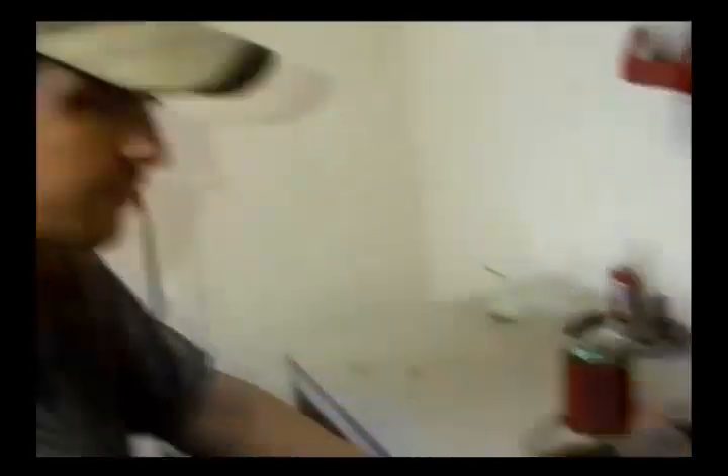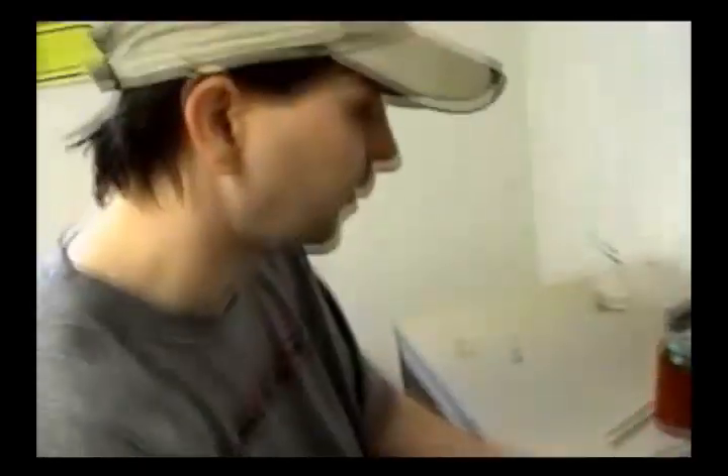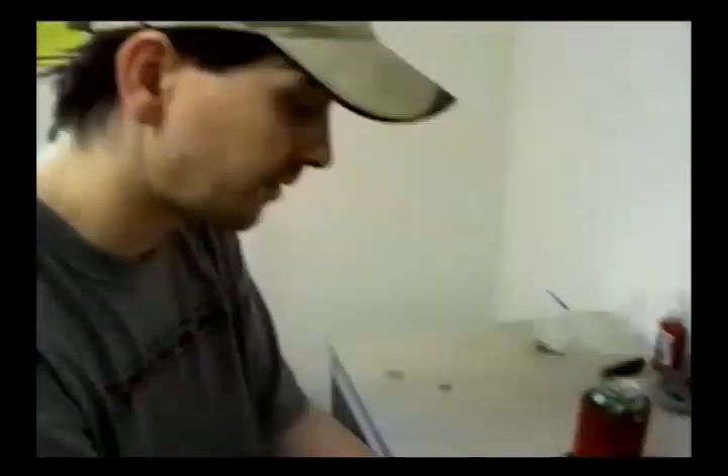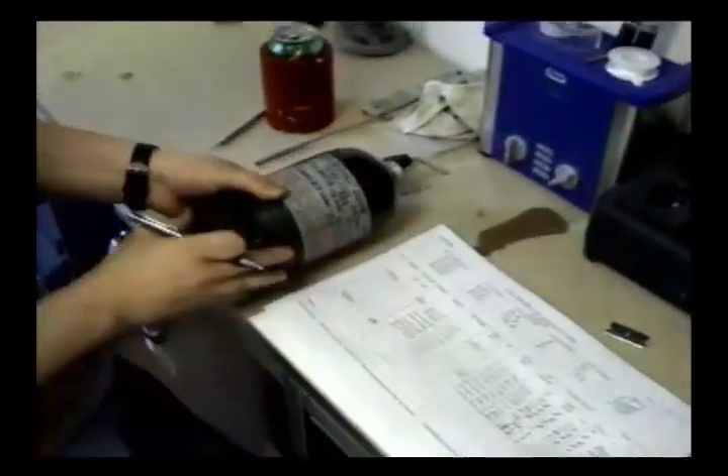The first thing we've got to do is remove the plug. Next, we do a complete visual inspection — inside and out, threads, looking for any type of damage. Not only do we have to do a visual inspection before the hydro, we also have to do a complete visual after the hydro test. Next, we write down all the information off the tank.